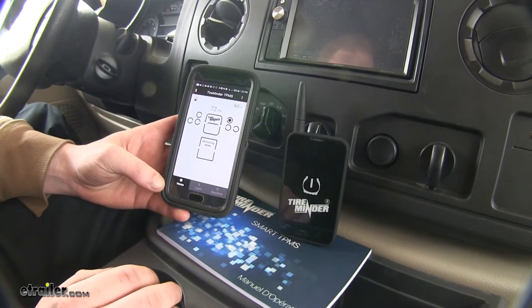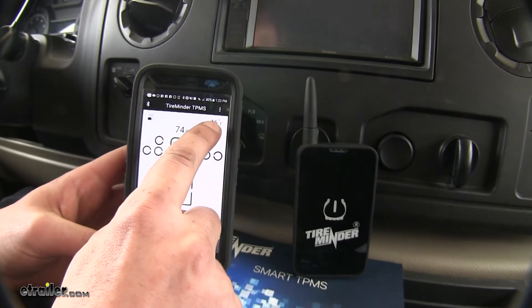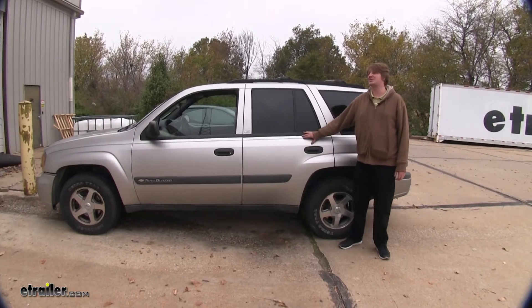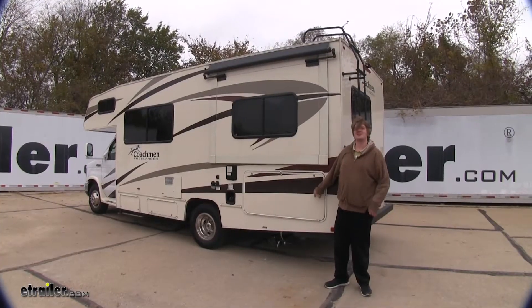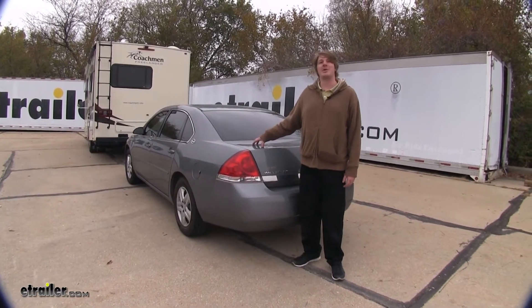This Tire Pressure Monitoring System is compatible with both Android and iPhone devices. It's going to monitor tire pressure and temperature on up to 22 different tires. It's great for vehicles that don't have factory tire pressure monitoring, tow-behind trailers, campers and RVs — even those with a dual-tire setup — and also for monitoring the tire pressure in your tow-behind vehicle while driving your RV.